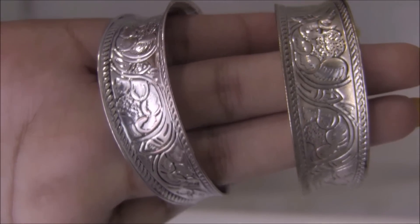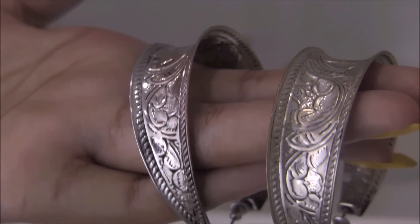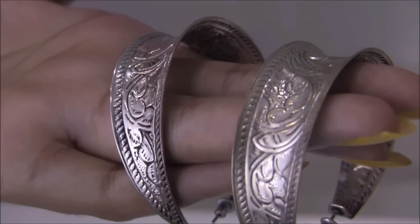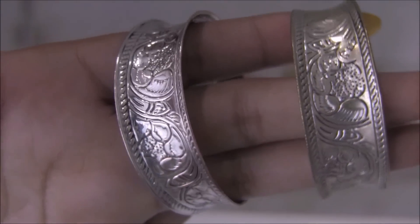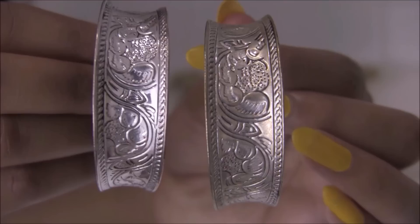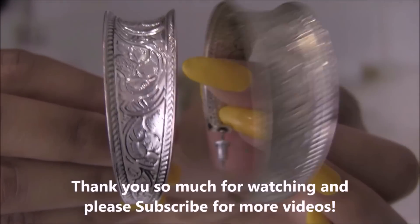I wanted to show you a bigger silver object, so here are two earrings — one is clean, one isn't. The left is clean, the right isn't. I just wanted you to compare how it works on silver and gold.